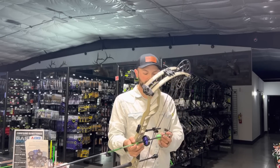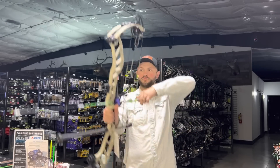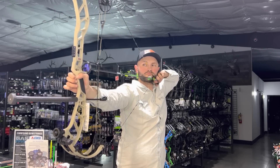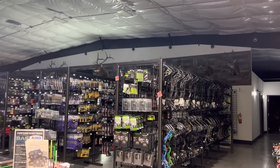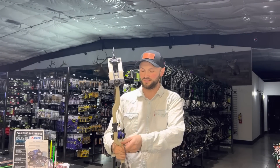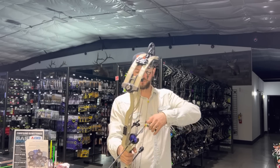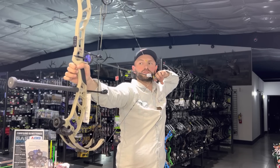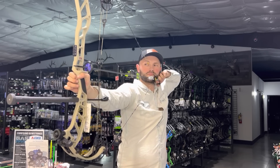Next is the 380-grain arrow — 311 fps. That's pretty quick. I'm going to shoot that 525-grain arrow again because I think it might have gone a little low through the chrono. Second shot with 525 grains — 267 fps. So consistent with the first reading; it just doesn't seem to like that really heavy arrow.